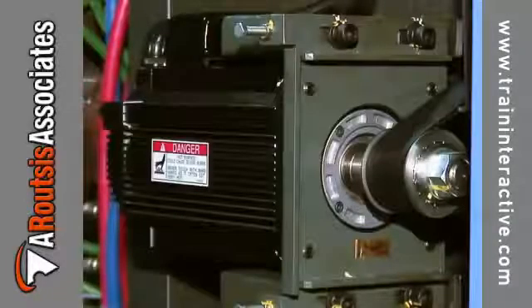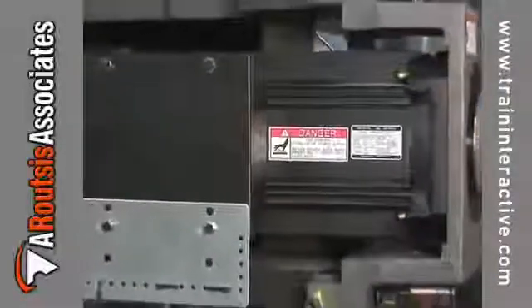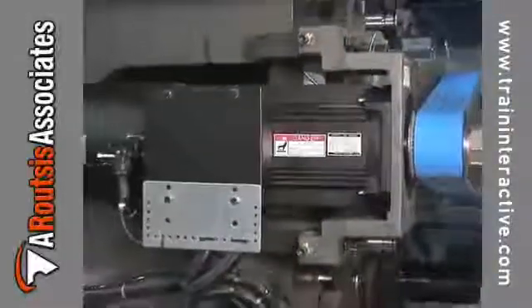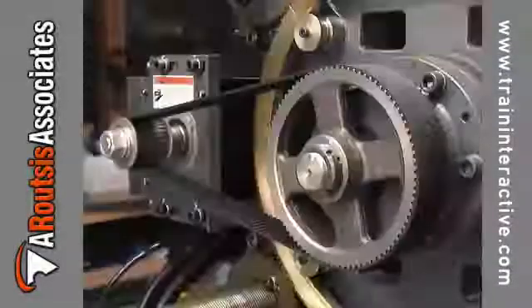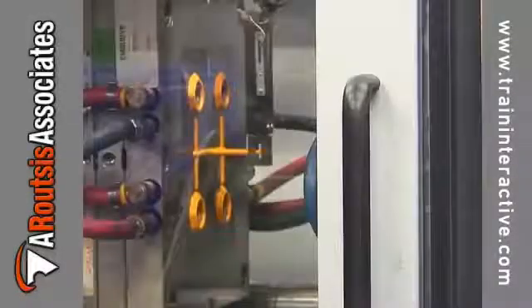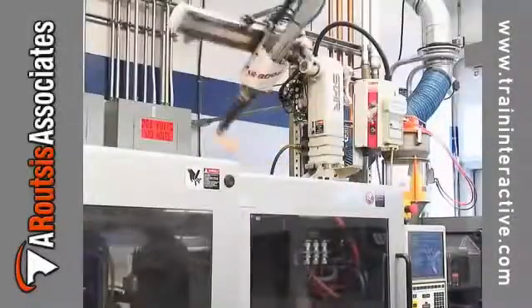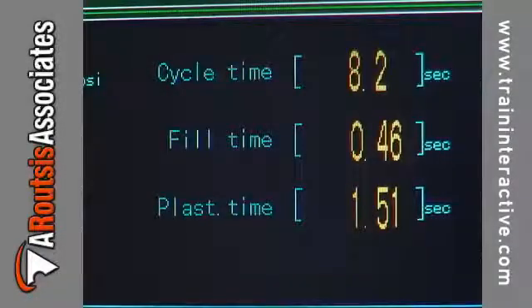Electric molding machines use electric servo motors. Since the components are powered by electric servo motors, the adjustments provided by the controller take place immediately. This allows the machine to maintain very accurate velocities, positions, and timing. Many of these machines can maintain fill times repeatable to hundredths of a second.